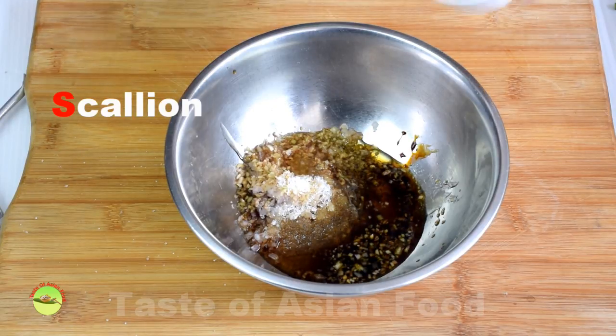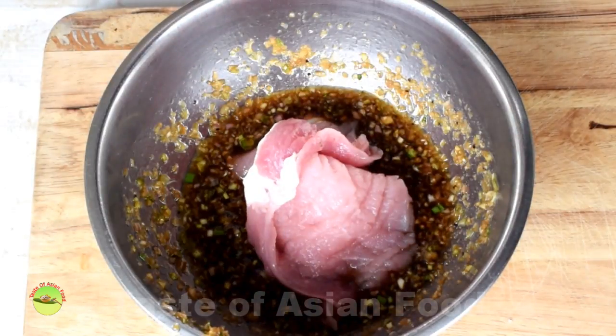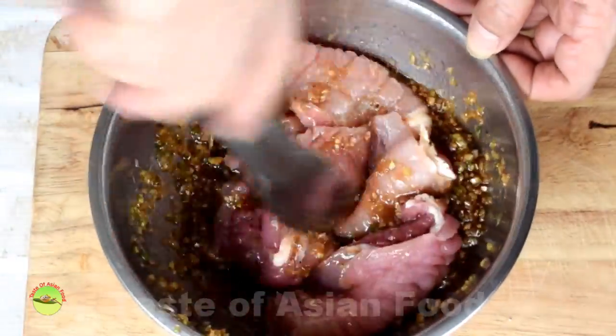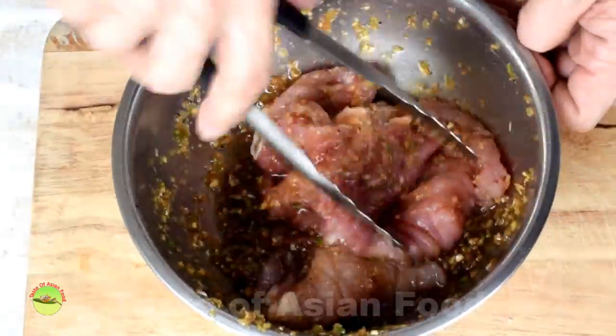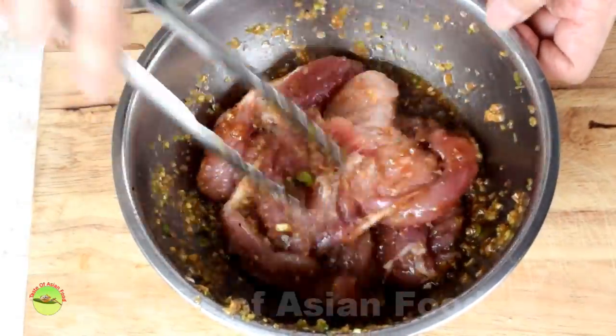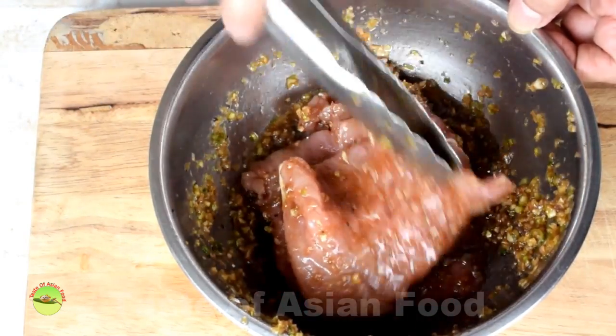Add the white section of the scallions. Mix all the ingredients in a container. Rub the marinade all over every piece of the pork chops evenly. Let it marinate for at least 4 hours or up to 1 day in the refrigerator.